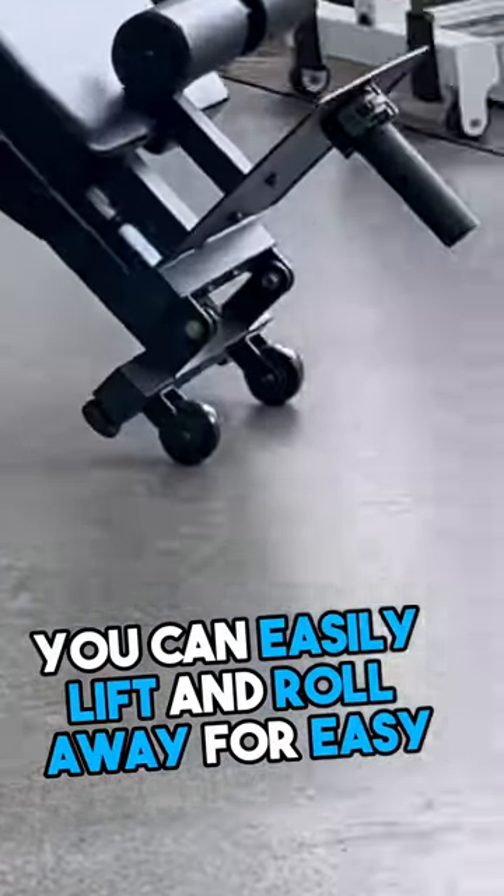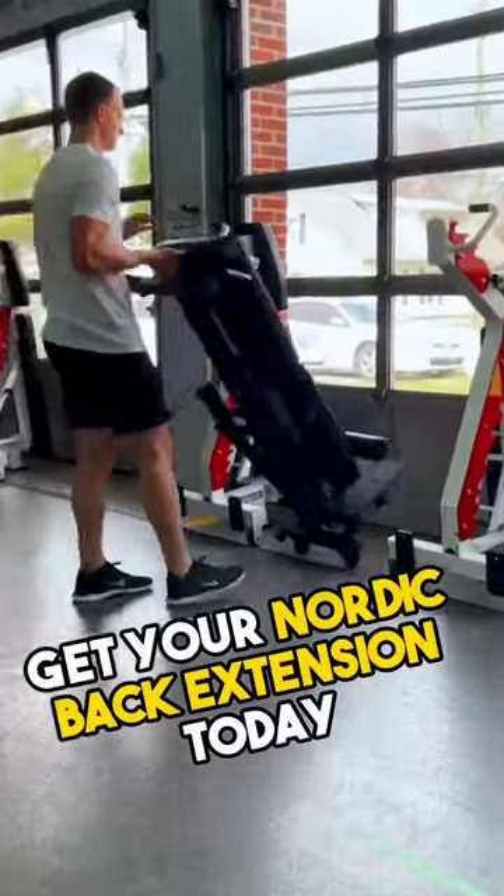You can easily lift and roll away for easy upright storage. Get your Nordic Back Extension today.